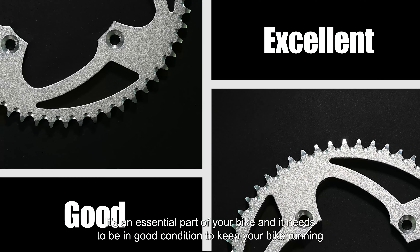Let's start by talking about the basics. A motorcycle sprocket is a gear that's responsible for transferring power from the engine to the rear wheel. It's an essential part of your bike and it needs to be in good condition to keep your bike running well.